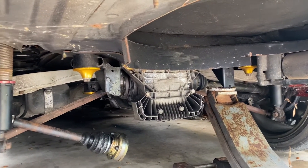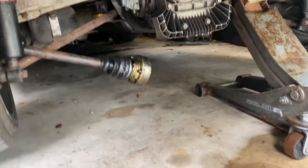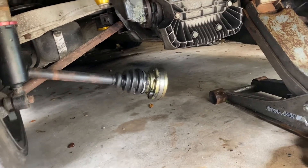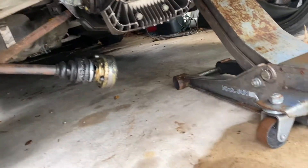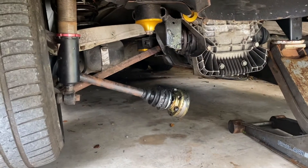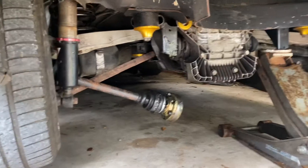I'm just gonna run the OEM bolts and replace everything. I'm gonna do it on both sides. So I've got the car jacked up. As you can see, one of the bolts on this axle twisted, so I've got to cut that one off so I can take it all apart and put all the new bolts in.